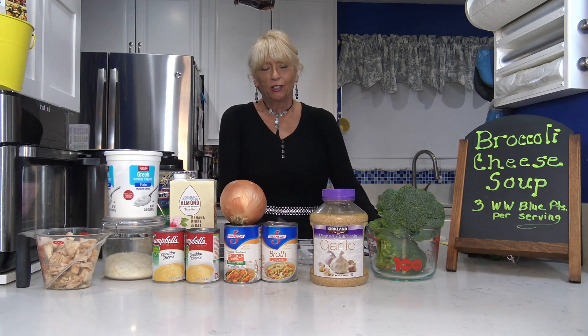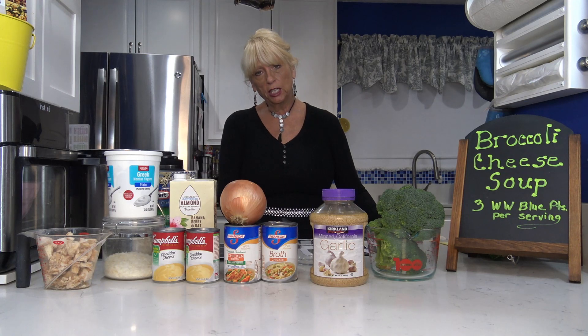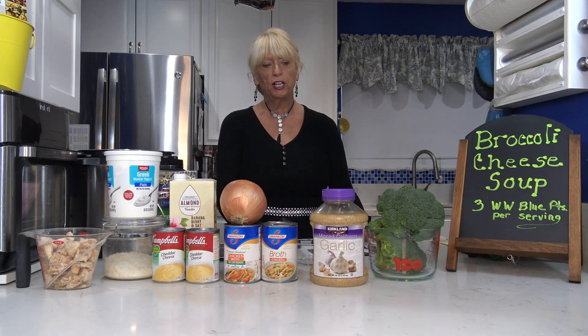Here's what's for dinner. The weather's starting to cool down a little bit — of course I'm in Southern California where the weather is so beautiful, but it was a little chilly this morning. I've been craving some broccoli cheese soup, so here's a lighter version of it. I'm also going to add chicken. If you don't want chicken you don't have to — it's zero points on WW blue. It adds a little more flavor and protein.